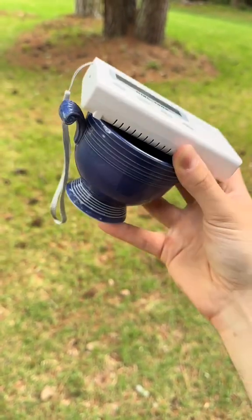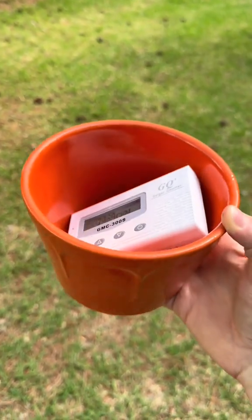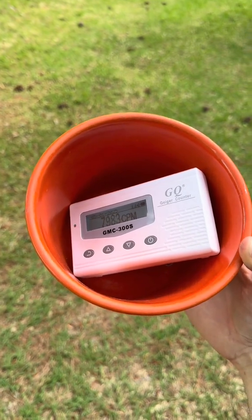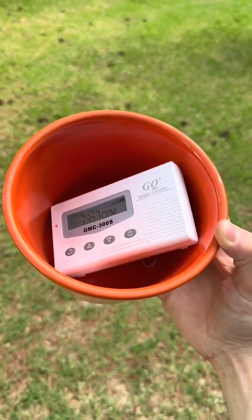Now let's show you an actual uranium Fiesta Ware bowl. This is what an actual uranium oxide glaze pot will do — check out the radiation level on there: 8,000 counts per minute.